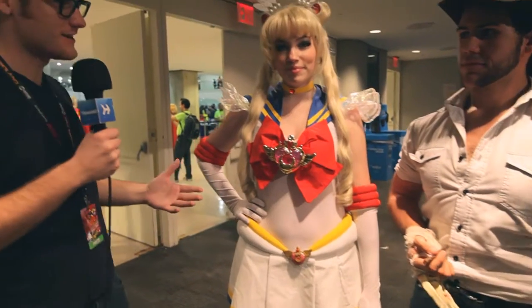I'm here with Destiny and Dustin. We've got Sailor Moon and Logan, our Wolverine. Can you guys tell me a little bit about your costumes? Did you make these yourself?